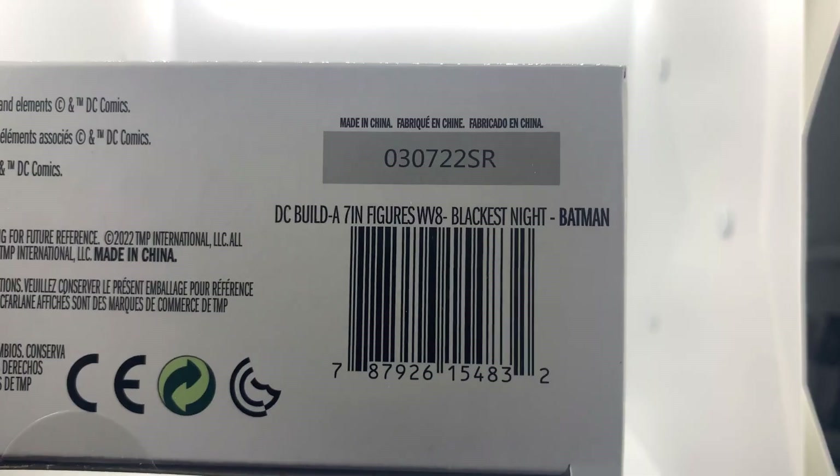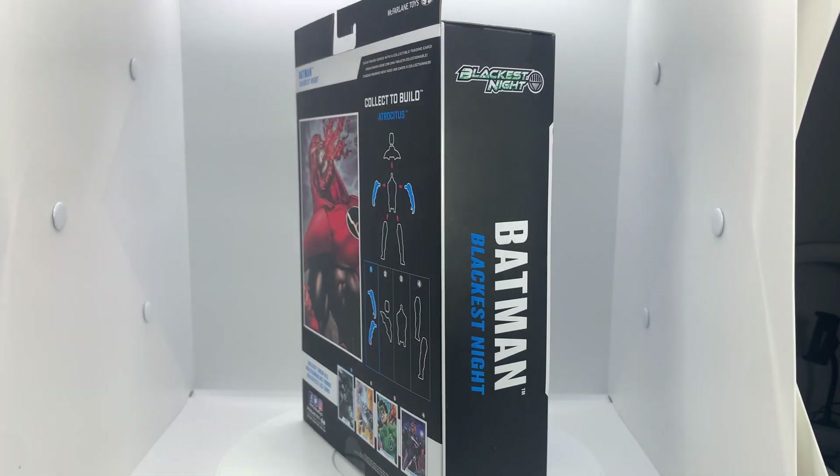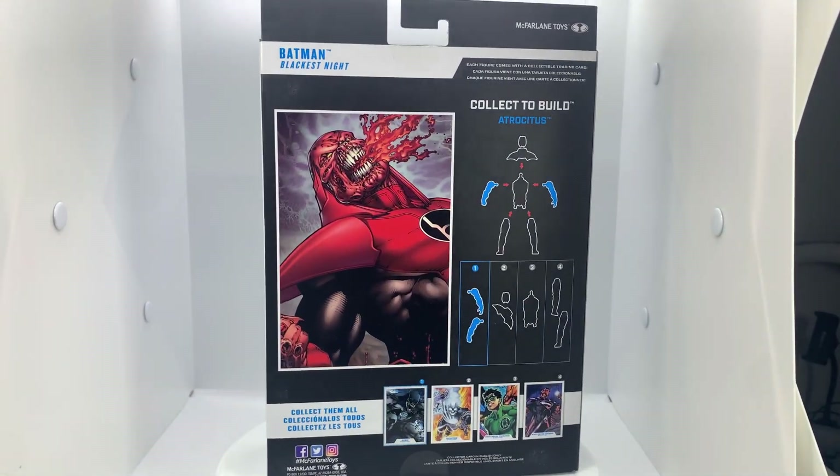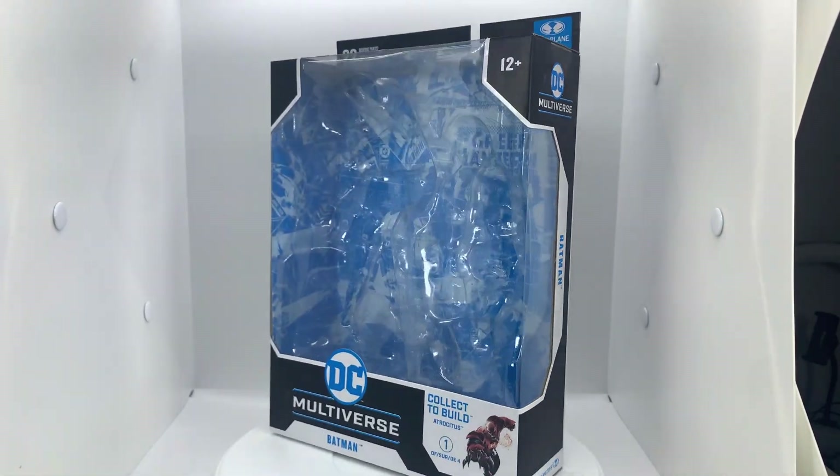But first, here's the bottom code for anyone who needs it, and a quick box turn. I know I'd usually say more, but we've seen so many of these time and time again that I don't really feel the need to go through it again. Besides, I want to get to the good part.